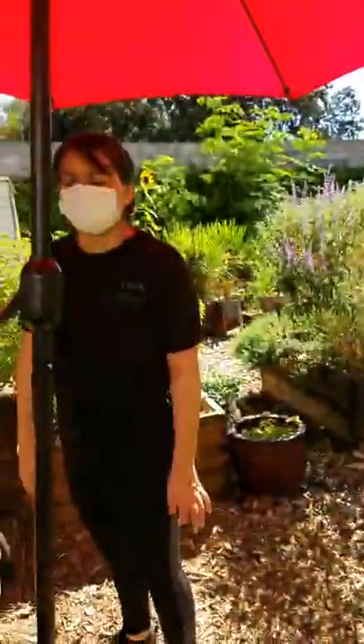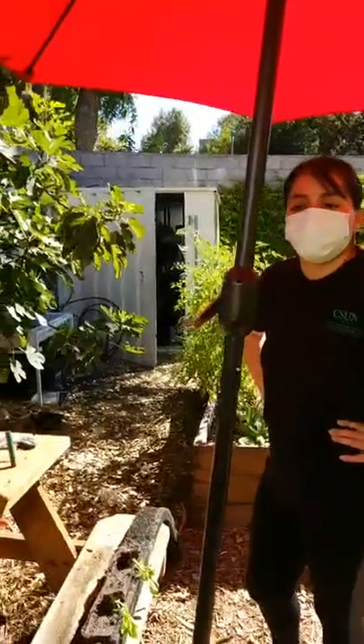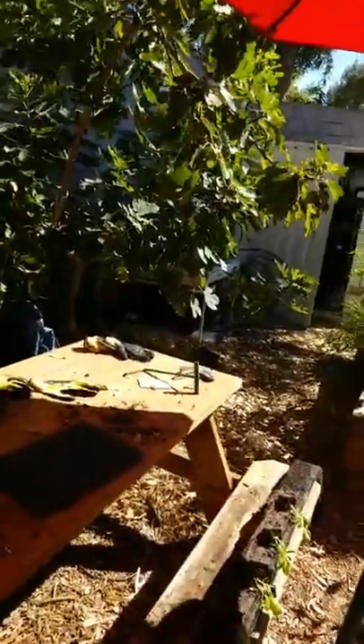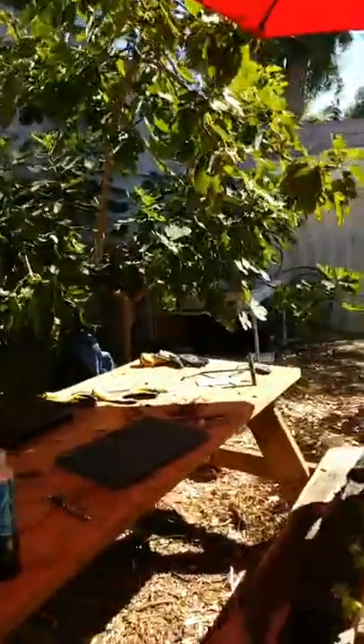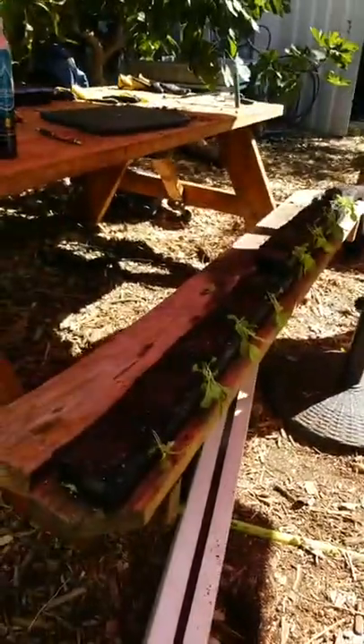Hey everybody, welcome back. We apologize for the interruption — unfortunately my phone overheated, which surprised me because it's 10:30 in the morning and it's not even that hot out. It caused all of my apps to crash, including Instagram, so we lost what we had before on the live stream. But we are midway through planting, so we can still demonstrate what we're doing with these zip grow towers, which is what we're using in one of our hydroponic systems here.